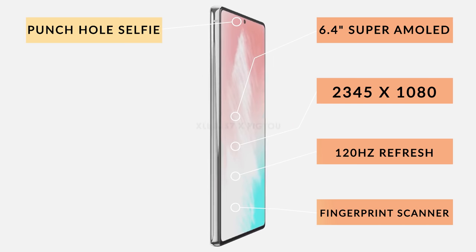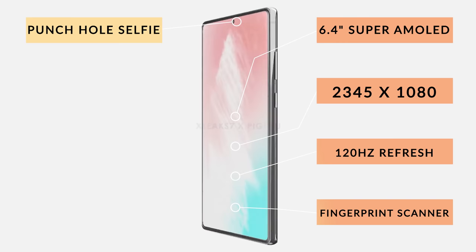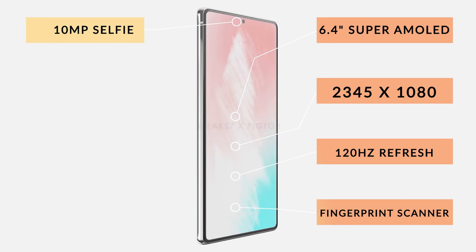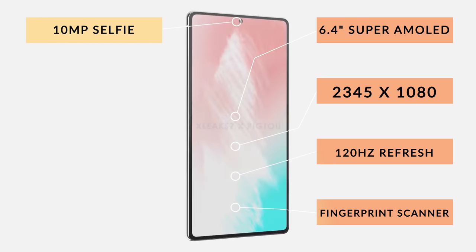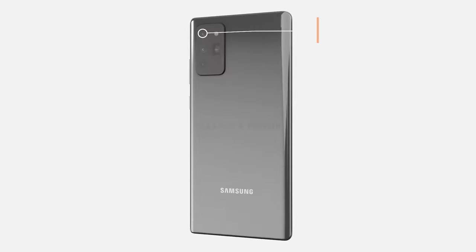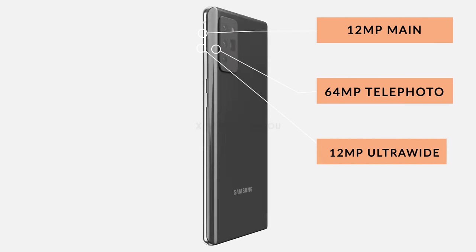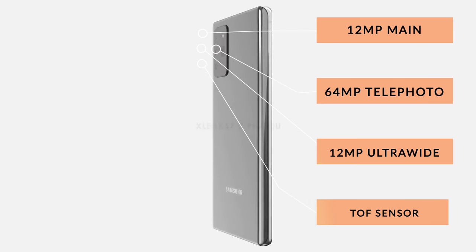We haven't had confirmation on the selfie camera sensor, but many speculate it will be the 10MP sensor we're used to seeing. On the rear, the standard Note 20 has a quad camera setup: a 12MP main, a 64MP telephoto, a 12MP ultrawide and a 3D time-of-flight depth sensor.